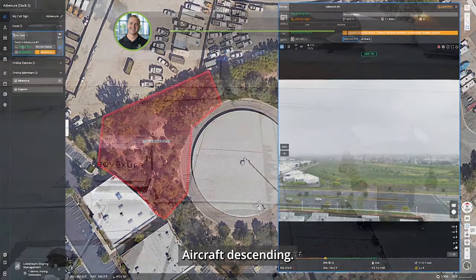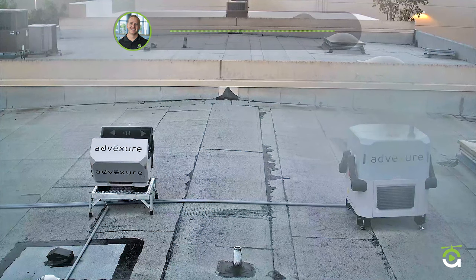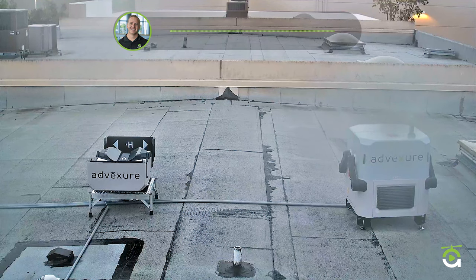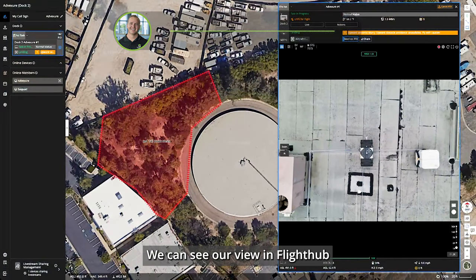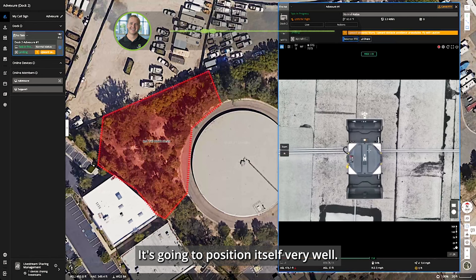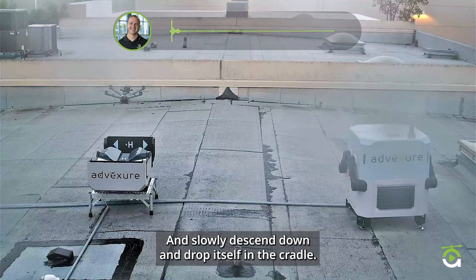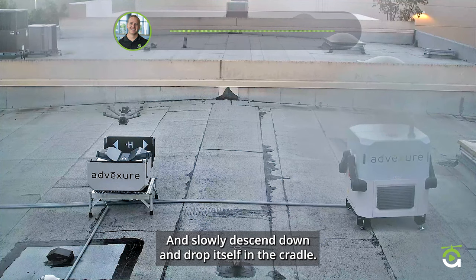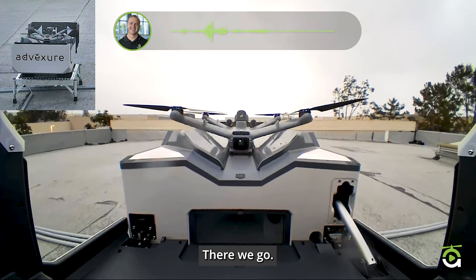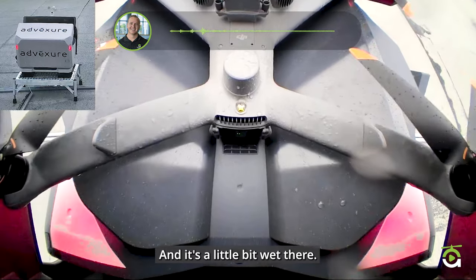Aircraft is descending. Very soon the dock will open up — there it goes. We can see our view in Flight Hub as we come down on the dock. It positions itself very well, hovers to make sure it's right over its cradle, then slowly descends and drops itself in the cradle. This is the camera from the underside of the dock showing us as it closes — a little bit wet.